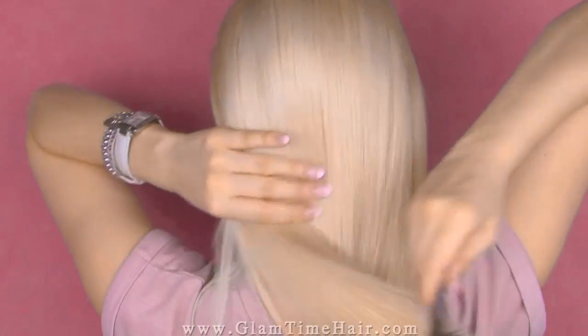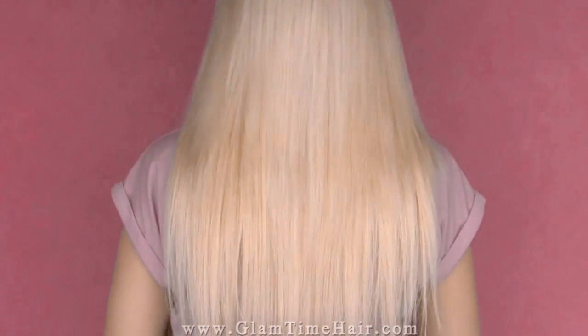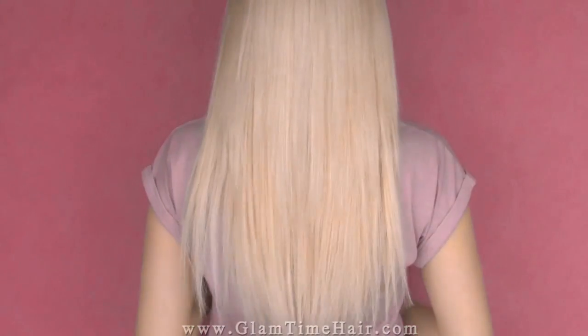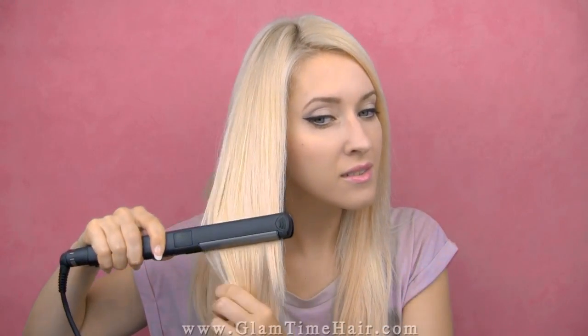After that I only brush my hair with the extensions and that's it. If your hair isn't quite as straight as mine, you might need to flat iron the ends of your own hair. Normally it's sufficient to only glide over the area where your hair meets the extensions. This application scheme works for down-dos and side-swept braids — as long as your own hair is directed downward or diagonally, it will cover the extensions perfectly.